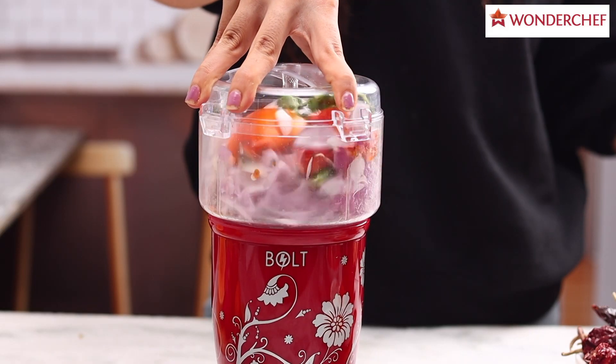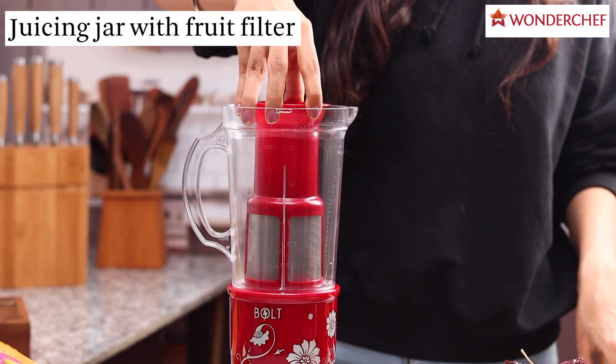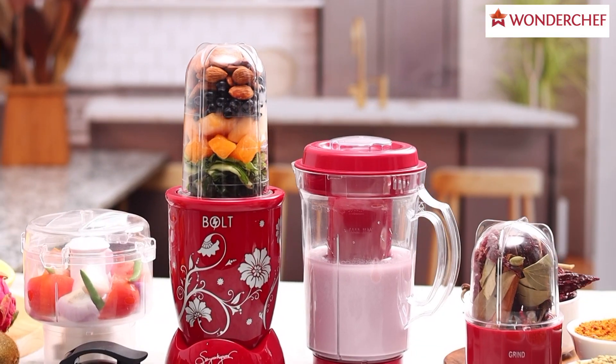Nutriblent Bold also comes with a chopper attachment to add more convenience in your kitchen. That's why Nutriblent is my favorite mixer grinder.